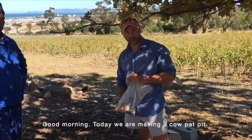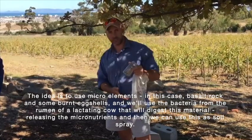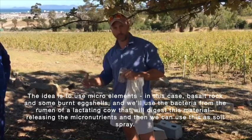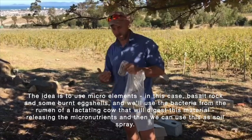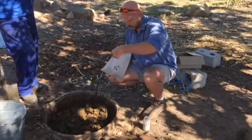Good morning. Today we're making a cow pat pit. The idea is to use micro elements — in this case basalt rock and some burnt eggshells — and we'll use the bacteria from the rumen of a lactating cow that will digest this material, releasing the micronutrients. Then we can use it as a swirl spray.